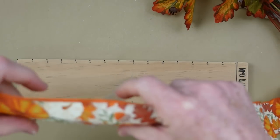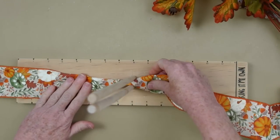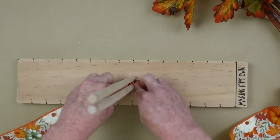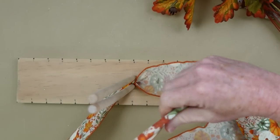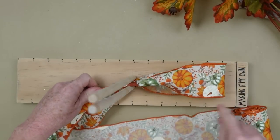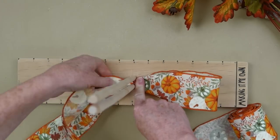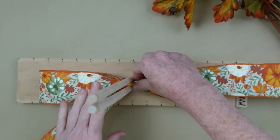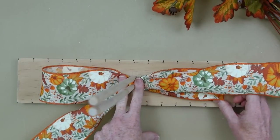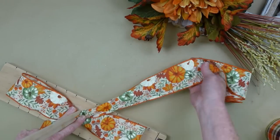Now we're going to work on the bow. I'm using my bow maker that I made myself - I'll link that video if you'd like to try making your own. I'm going to take this wired ribbon - the important thing is you want wired ribbon for this kind of bow. I'm going to flip it over so the pretty side is always facing upward, fold it in half, put those two wired edges together and slide it down. I'm doing this at regular speed so you see how long it takes - if it takes you a while, don't worry about it. We're not perfect here, and we're not trying to be perfect. We're just trying to craft something beautiful.